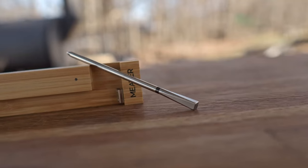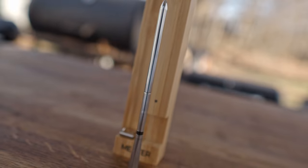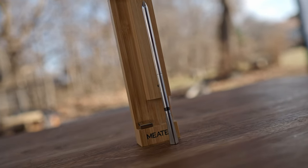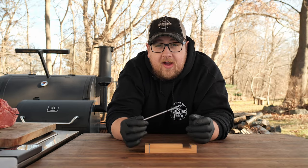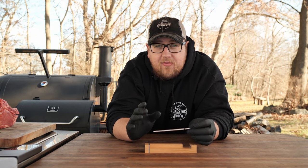The probe also has five internal temperature sensors. What that allows this probe to do is find the coolest spot in the meat so you always get an accurate temperature reading. If it just had one internal temperature sensor like most wireless meat thermometers, and you don't place it directly in the center of the meat, you're going to be off on your internal reading. With those five sensors, you get an extremely accurate reading.